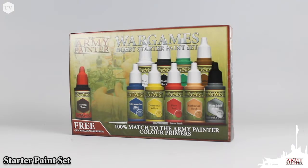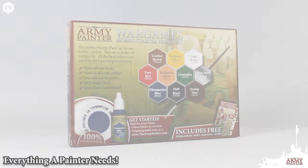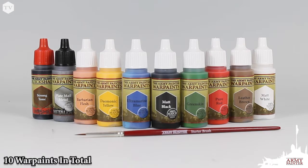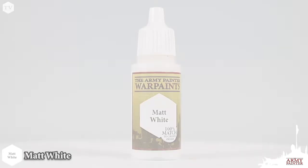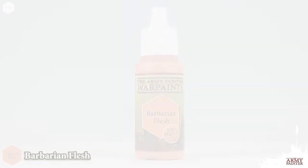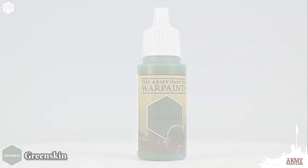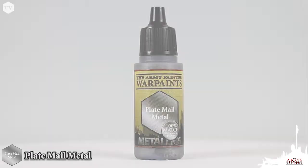The Army Painter Starter Paint Set is the perfect bundle for new hobbyists and painters. The set includes everything a painter needs to get started in the wonderful world of tabletop gaming and miniature painting, beginning with nine high-quality heavy pigmented war paints in the most common and useful colors: matte black, matte white, demonic yellow, barbarian flesh, leather brown, green skin, pure red, ultramarine blue, and plate mail metal metallic war paint.